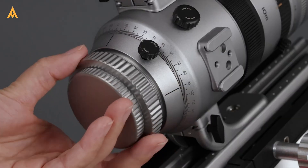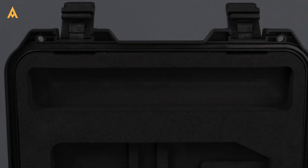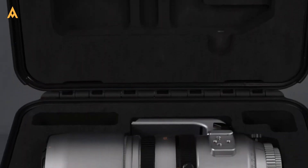The Asker SQA 55 doesn't just compete — it redefines what's possible. The choice is yours. Which tool will help you capture your universe? Book your SQA 55 today through Edisla, and take your astrophotography to the next level.